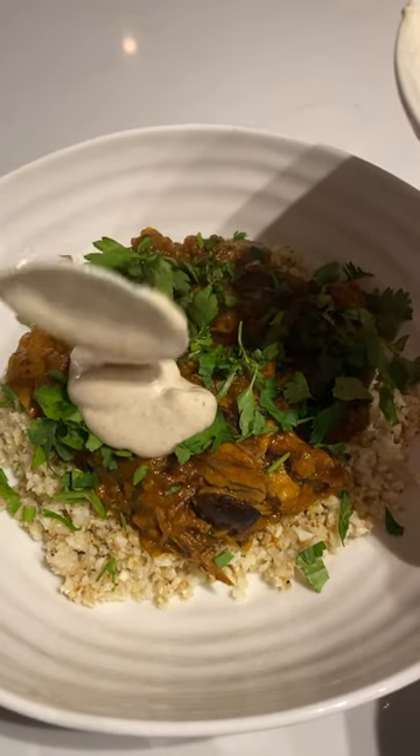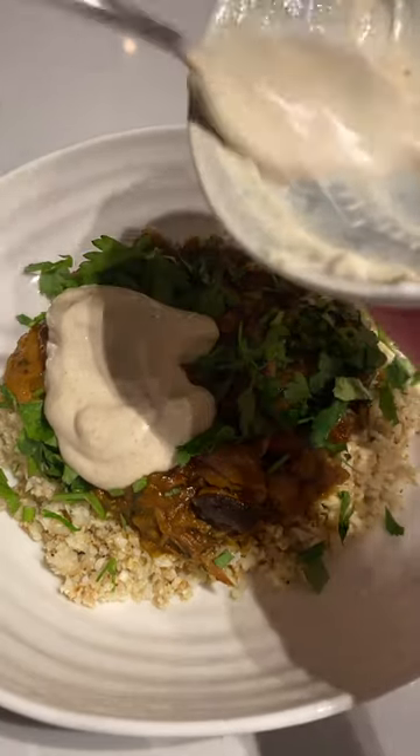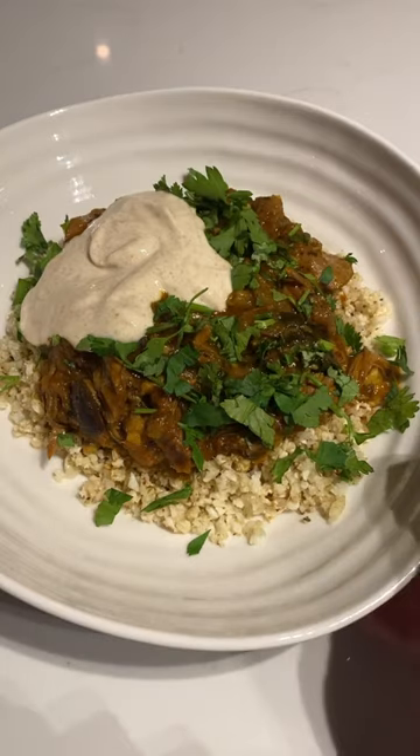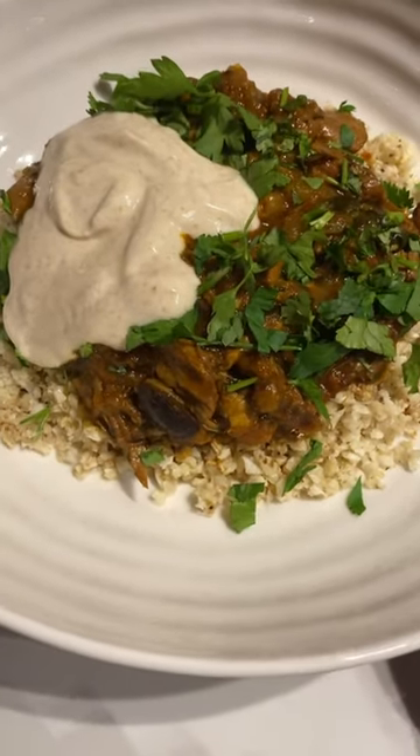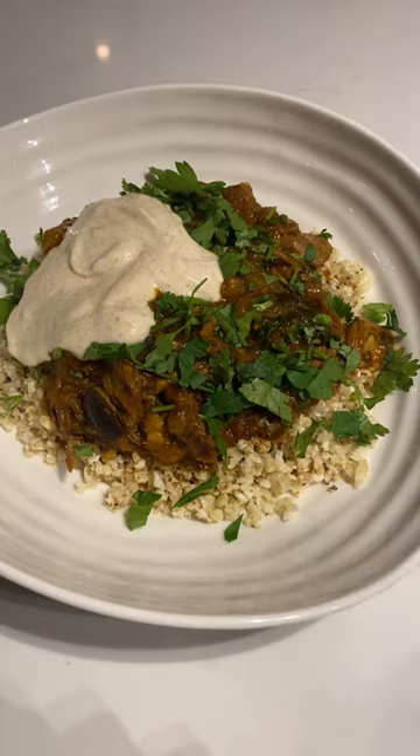some chopped apricots and it's just absolutely divine. I finish it off with some chopped parsley and chopped coriander and then this cumin yogurt that I made out of natural yogurt, cumin, lemon juice and some salt, and it cuts through the dish really, really nicely.